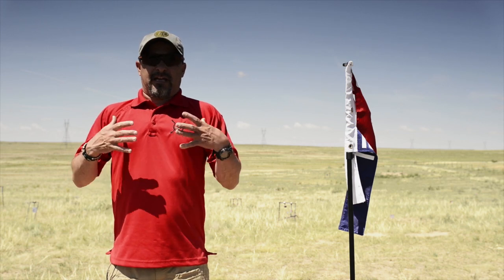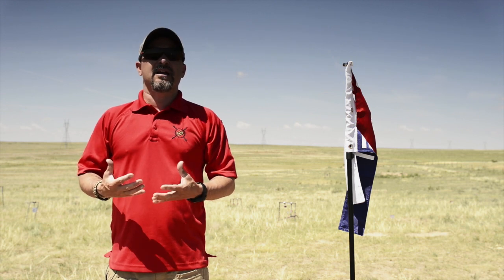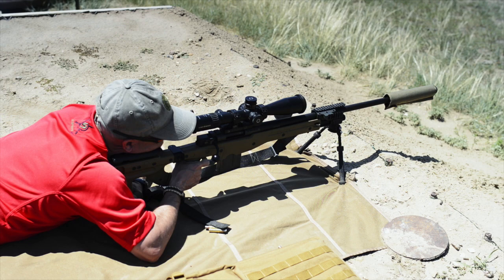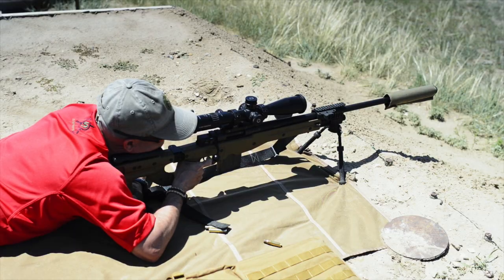Recoil management is all about getting the shot off, seeing the results of your impact, and making any correction you need. Using the reticle to measure and adjust based on what we just did — it's very fast, it's very effective, and it's something you don't need a spotter for. You don't need someone to tell you 'come half mil to the left' — you can see it, you've read it in the reticle.